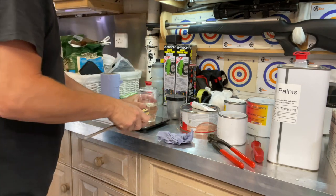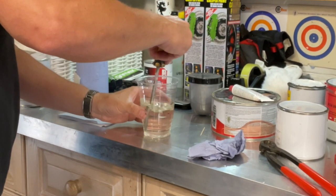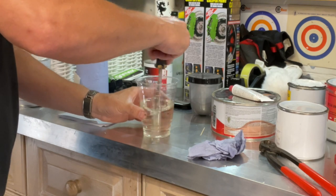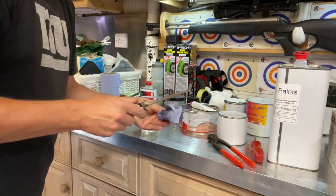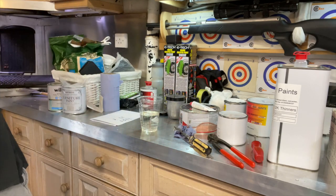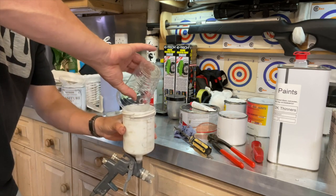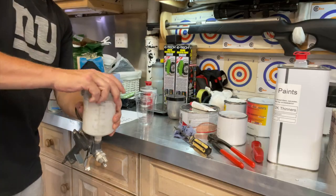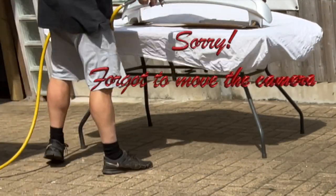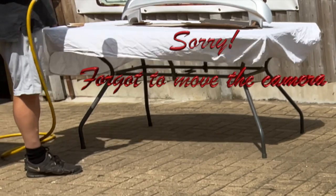Let's give that a good stir and get the scales out of the way. Got the gun — let's get that into the gun and go out to the job. I'm just spraying the lacquer on here, just wafting it on, nice and even all over. A few squirts later, we've got the spoiler done.